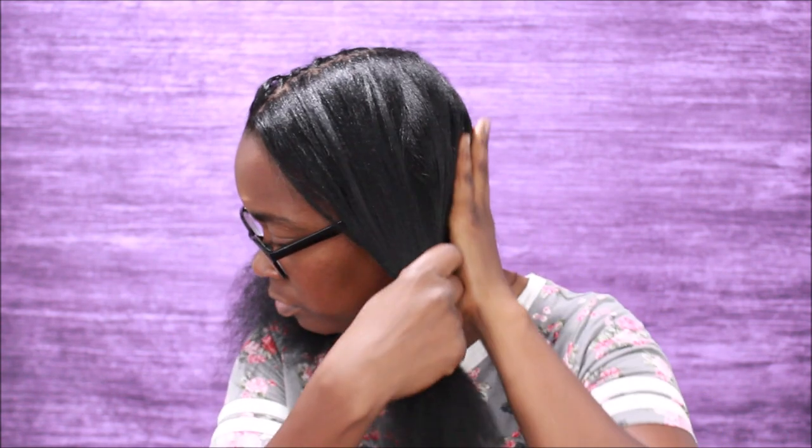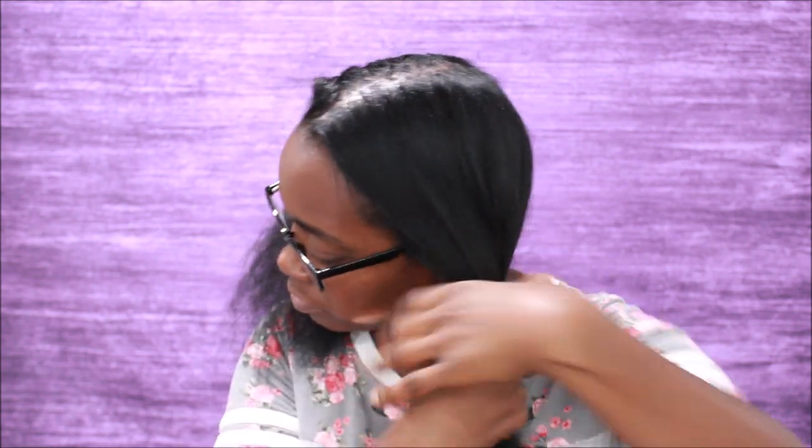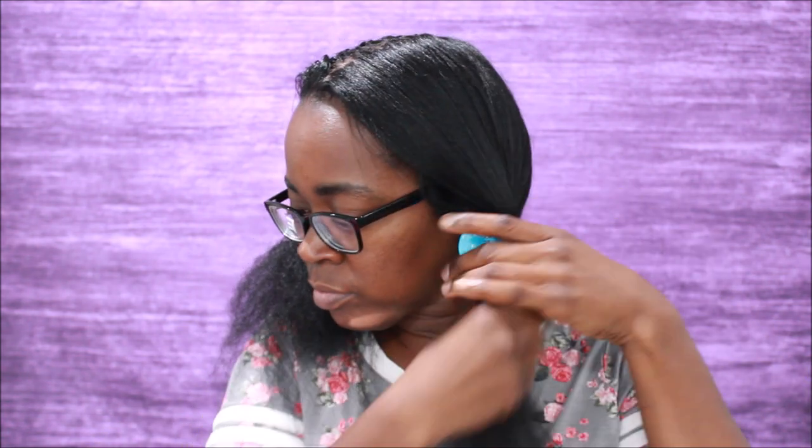I always, always, always towel dry my hair before I blow dry it to reduce heat damage. The wetter your hair is, the longer you have to keep the heat on it to get it dry, and the longer you keep the heat on it, the more damage you can cause.